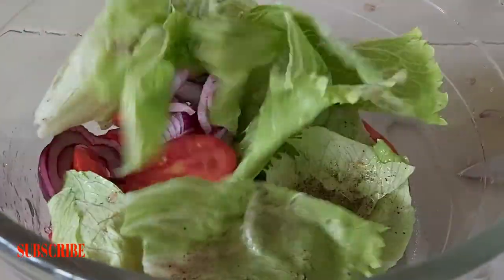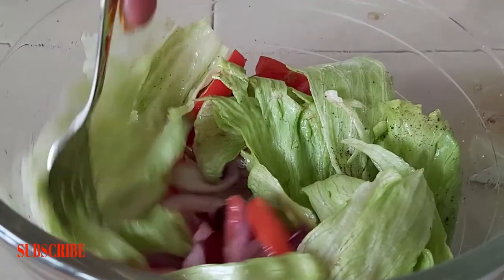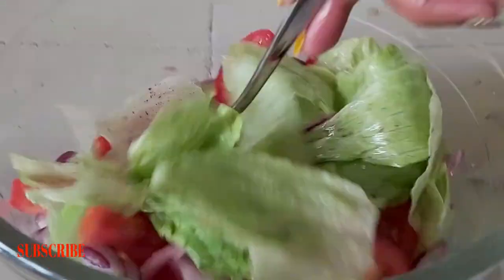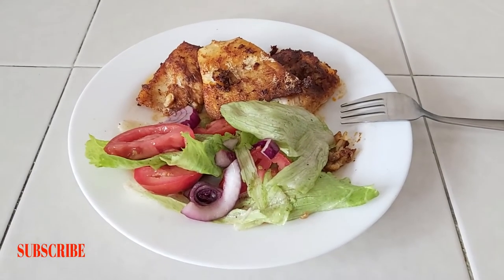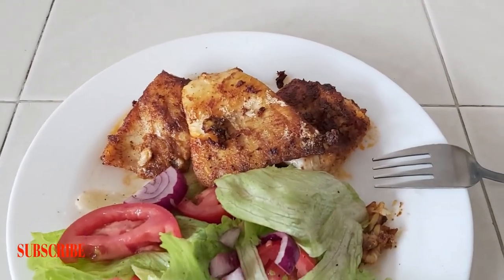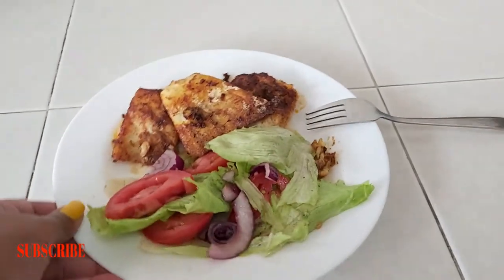I'm going to mix everything up with a fork and serve. This is how my plate looks like — you can see the fish over there, so crunchy and sweet and nice, with my salad to complete the look.